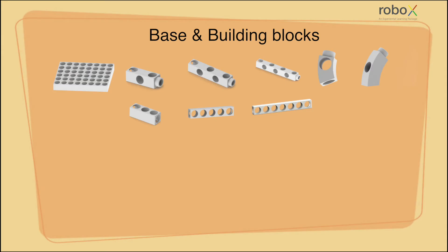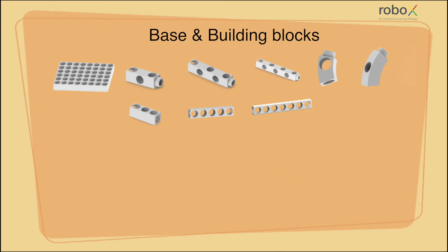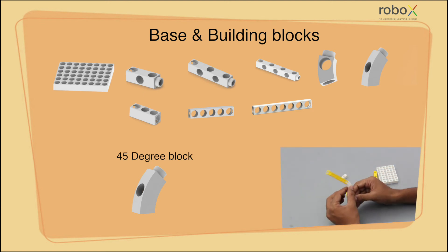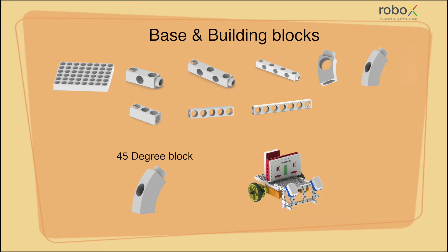Now we have two special kinds of blocks. One is a 30 degree block — these blocks are the same size as a 30 extension block but are bent at a 30 degree angle, which is useful to make structures like a robotic arm. A 45 degree block is the same size as a 30 extension block but is bent at an angle of 45 degrees, which is useful to make a gripper or a cleaning robot.